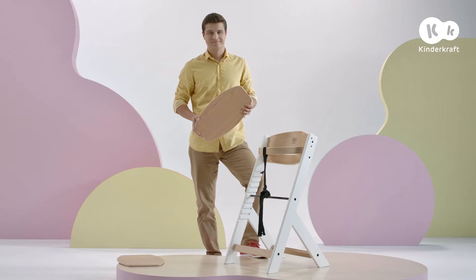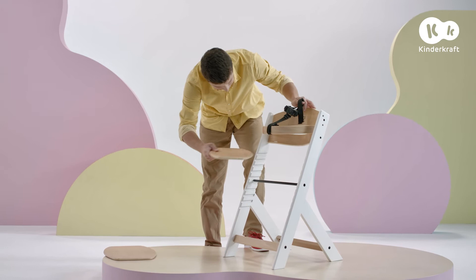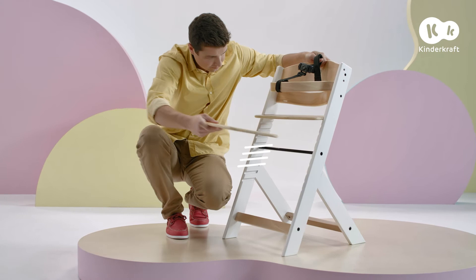Put the small board in the highest position. Place the larger board as a footrest at one of several heights.